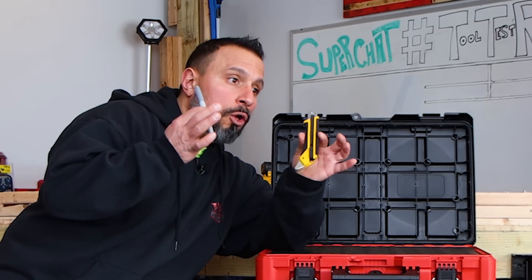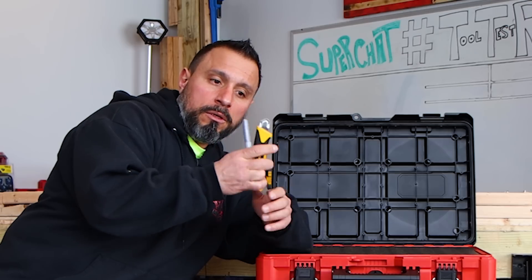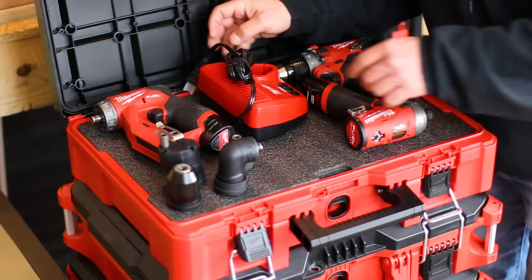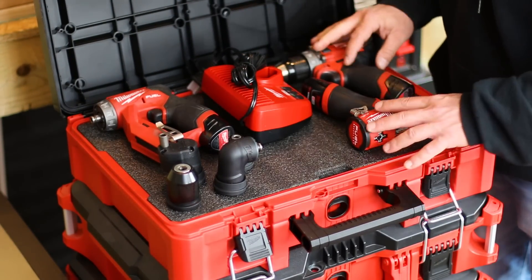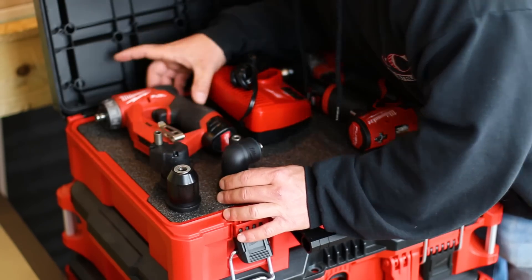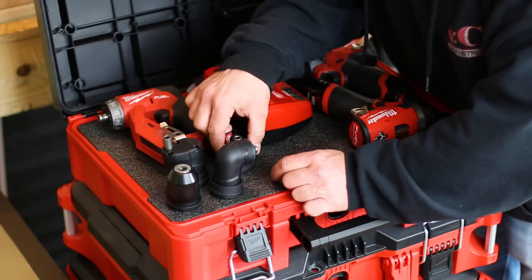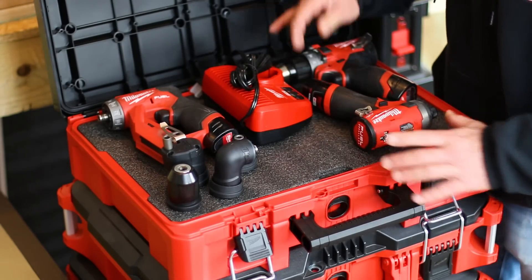For this organizational how-to, the only tools you'll really need are a snap-style knife and a marker, because we don't need to measure anything — it's already done. Now you're going to situate your tools in the box and get an idea of how you'd like them to be, making sure you have plenty of space. I have my M12 tools in this box — my hammer drill, my Surge impact, and the installation driver, because these are the tools that go on the truck with me every day.